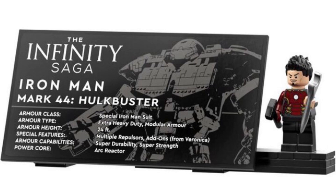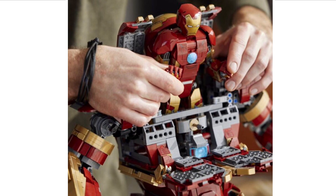Even the minifigure is bad. It's the Mark 43. We've now had three versions of the Mark 43 — the original one from the Age of Ultron set and now this one. The Mark 43 definitely makes sense to include, but this just looks bad. The only exclusive thing is the torso printing and it doesn't even look that good. The legs are just plain — there should have been printing on there. The plaque is a sticker, by the way, though LEGO will be changing that in the future. It would have been nice to have it printed in this set given that you're paying £550 for it.